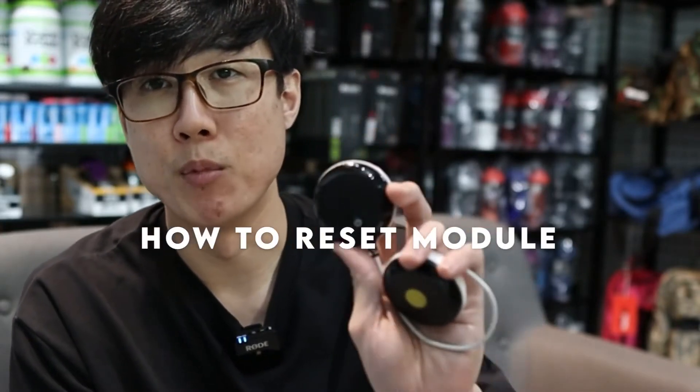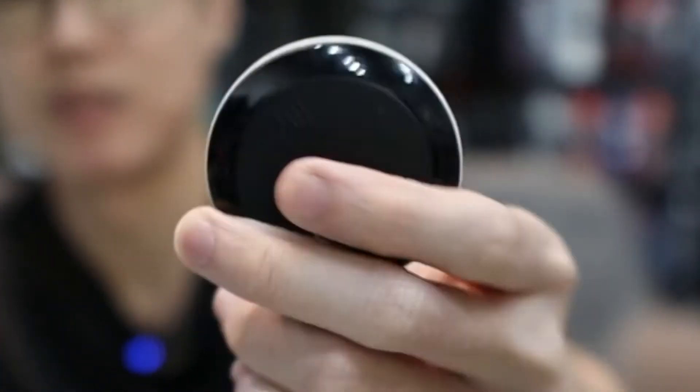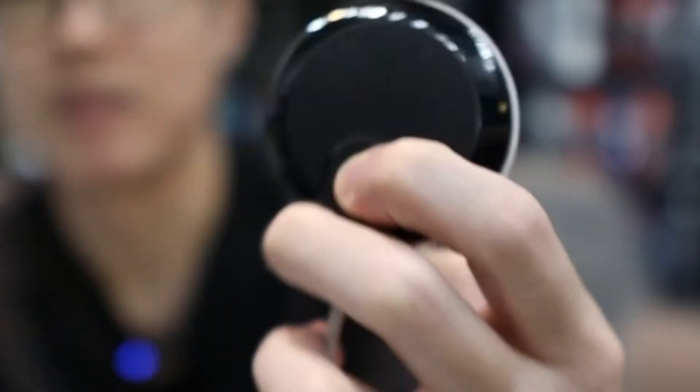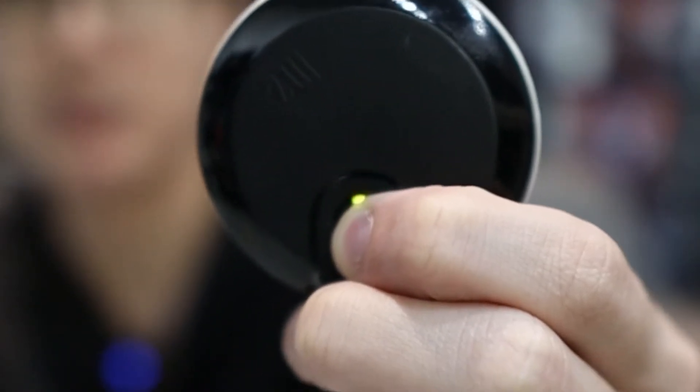If you have a problem pairing the device, you can reset the module itself. I'm going to show you how you can reset it right now — it's off, okay — so just click on it and hold it. You'll see the lights flashing.